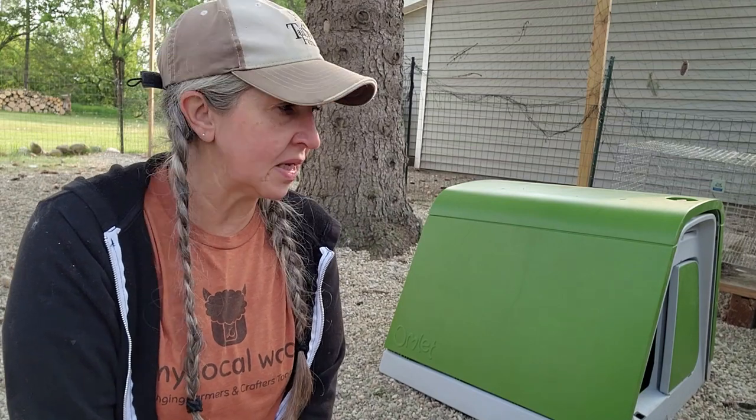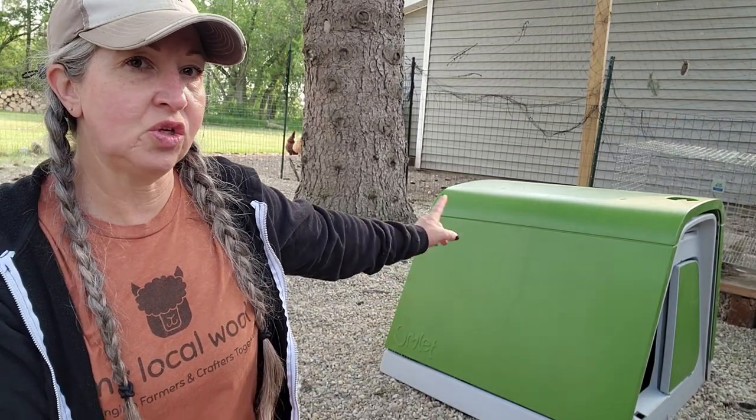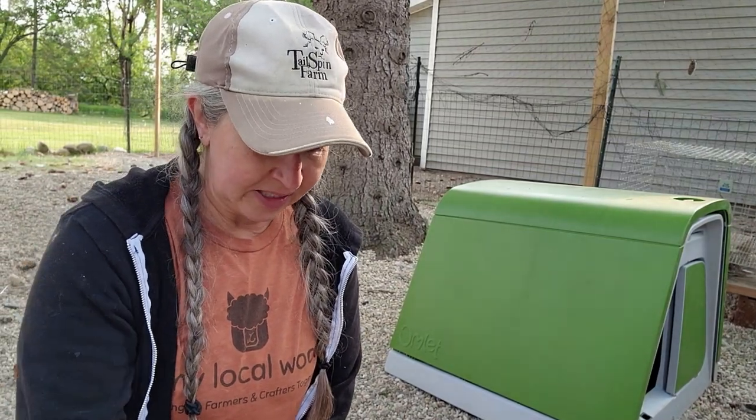I have been raising Angora rabbits constantly for almost 20 years, and cage cleaning day is not my favorite day. With this, as I showed you, you just pop open the back door, slide out the tray in the bottom, clean it, and you're done. That is what I am most enthused about because today is cage cleaning day and I have lots of cages to go clean. That is my least favorite thing about raising rabbits, but this is going to kind of revolutionize that.